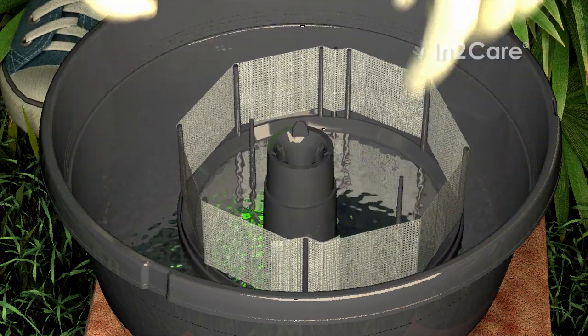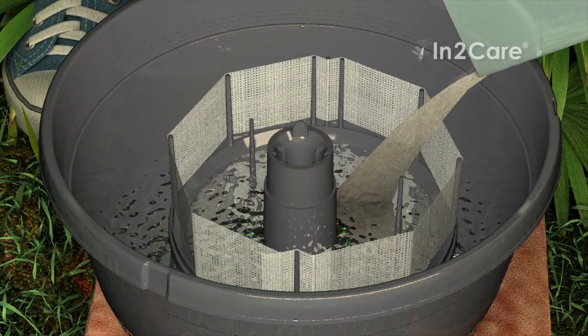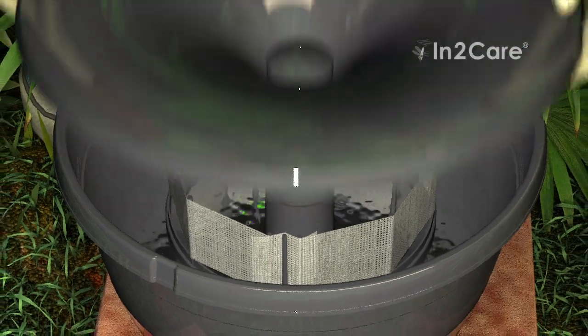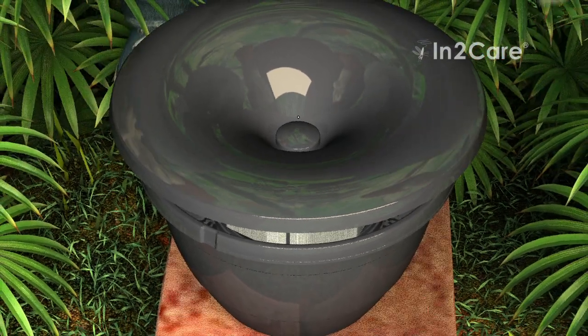Place the floater carefully on the water surface. This component will move up and down when the water level changes. Add the powder and the odor tablet from the sachet into the water of the trap. Fix the lid of the trap by turning it clockwise on the central tube.